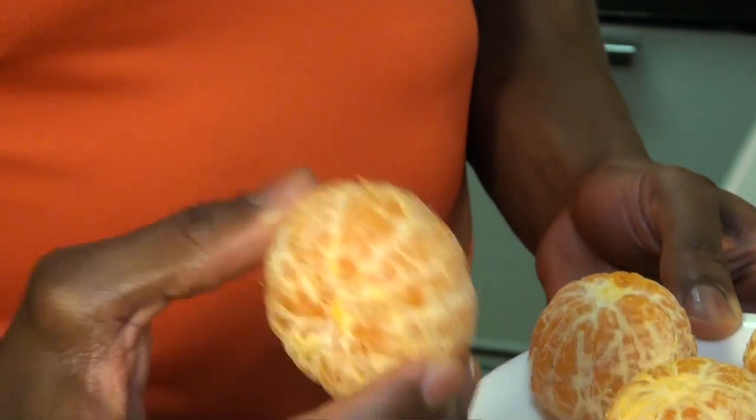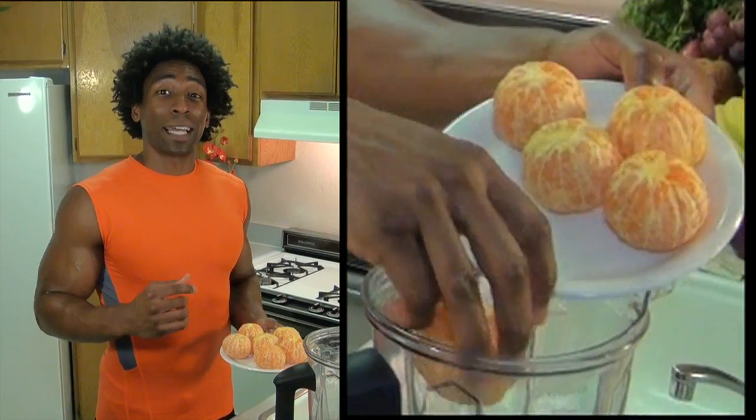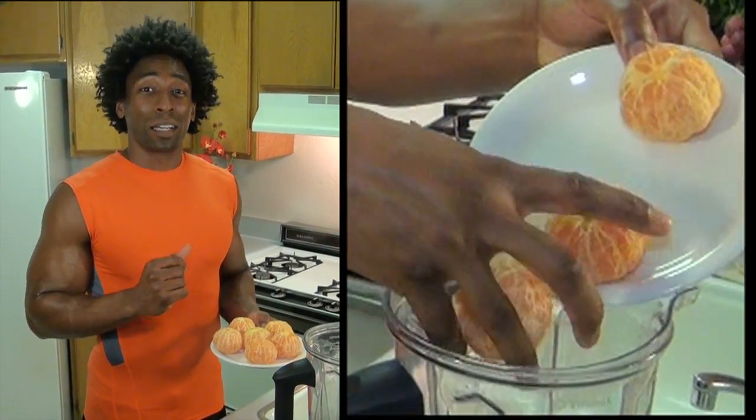For this recipe, we're going to use six Cuties. These Mandarin oranges are filled with vitamin C, and vitamin C helps keep our immune systems nice and strong. They're filled with fiber as well. Six Cutie oranges.